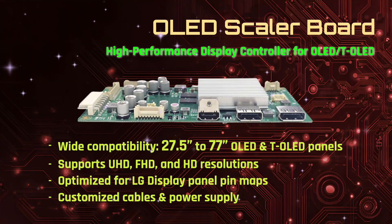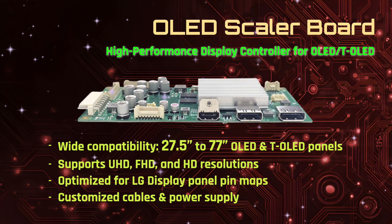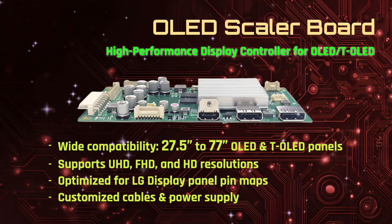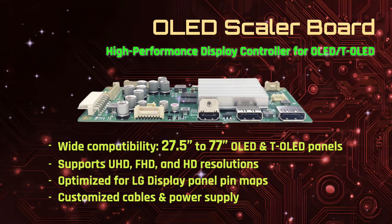Introducing the OLED Scalar Board Series by ICS — high-performance display controller boards engineered for today's most advanced OLED and T-OLED panels. Designed for precision, versatility, and uncompromising image quality.